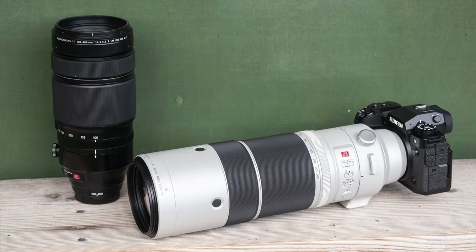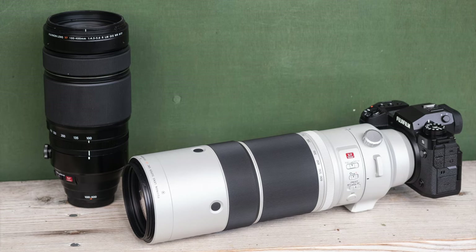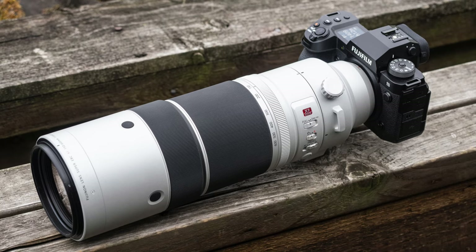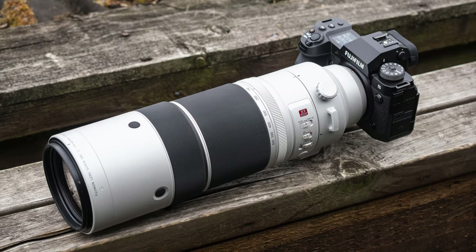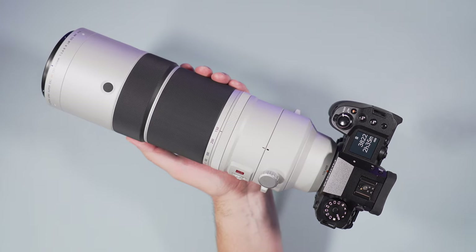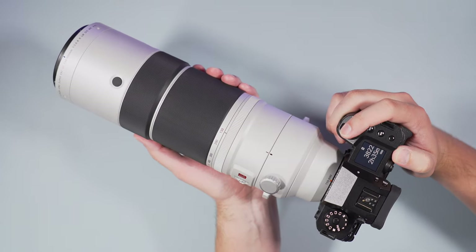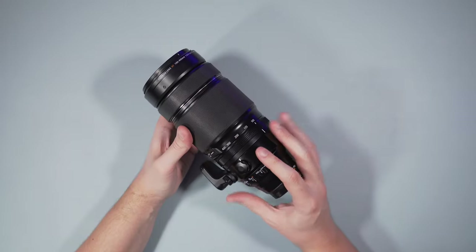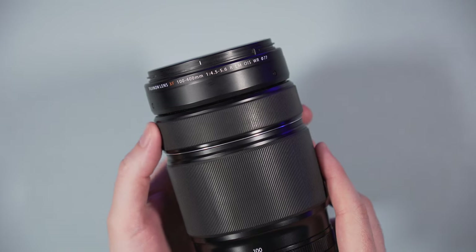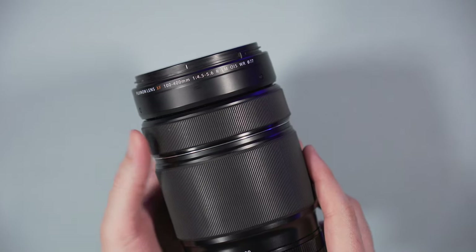Both lenses offer weather sealing protection and the outside is made of high-grade plastic to save some weight. On the inside, the 150-600mm has a magnesium alloy frame. The silver lens is a bit heavier, but in real-world use I didn't really feel much of a difference, at least not to the point where I would start to miss the 100-400mm. The zoom and focus rings on both lenses have a rubber cover, which is pleasant to the touch.